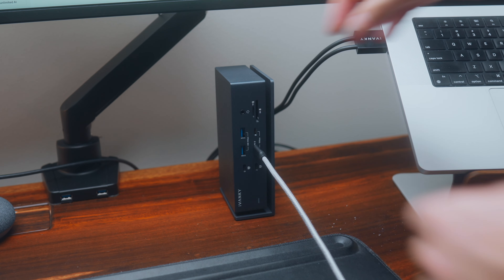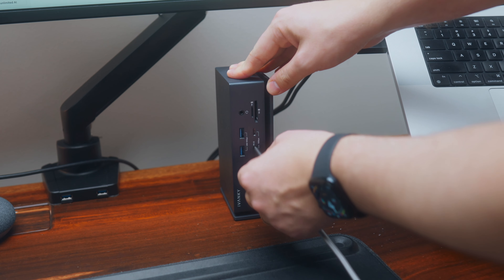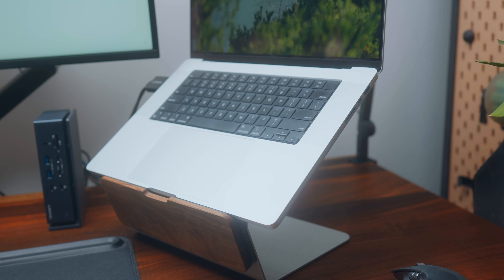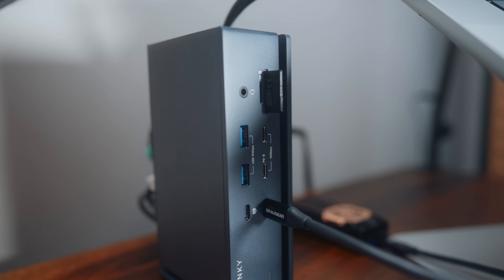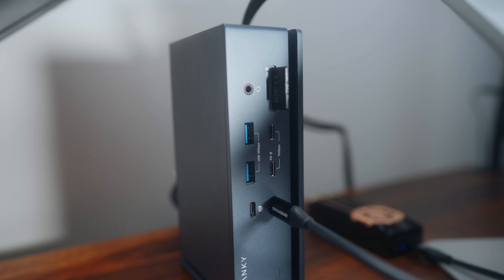The second issue is that occasionally devices haven't connected to the hub. This happened more commonly with the front USB-C ports, where devices just haven't seemed to register, but then when plugged directly into my spare Thunderbolt port on the Mac they connected fine. It's been intermittent so it doesn't happen all the time, just every now and then — annoying but not a major problem. I also noticed it happen once with the SD card reader, which was more frustrating. I'm not sure if I have a faulty unit or if it's a broader issue, so check other reviews.